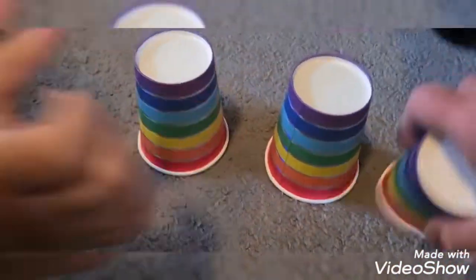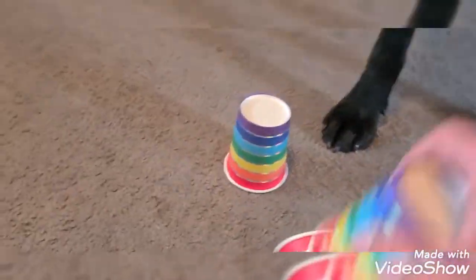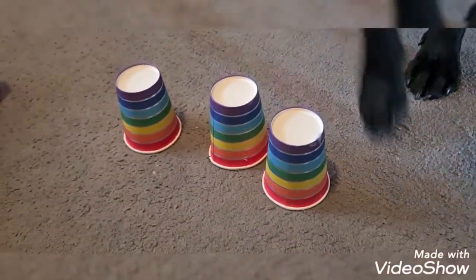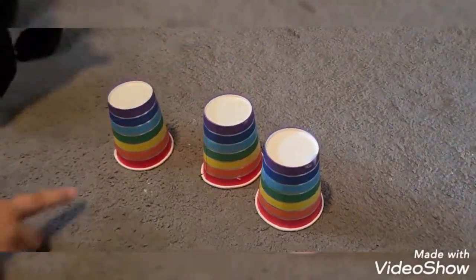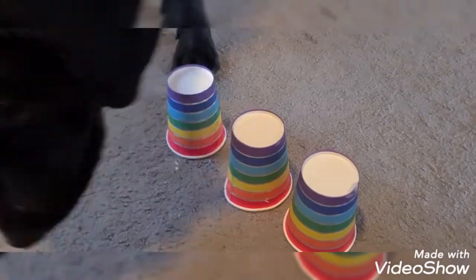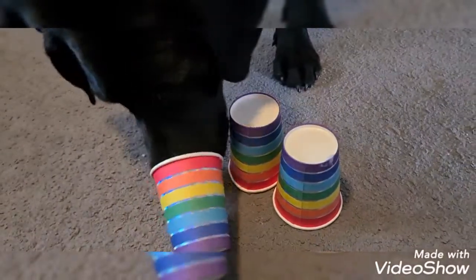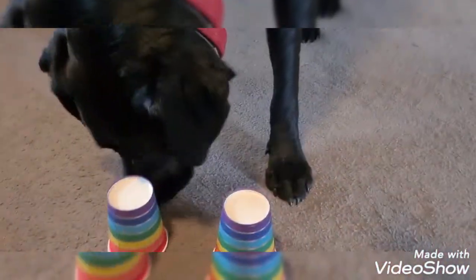Okay, ready! Moving around, around — which one? Which one's got the cheese? You found it, you clever boy! One more time. One more time — sit, Merlin, you've got to sit.